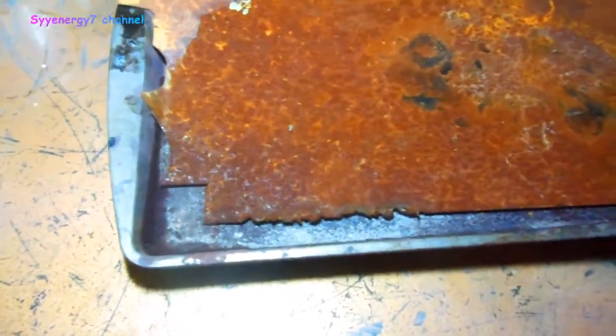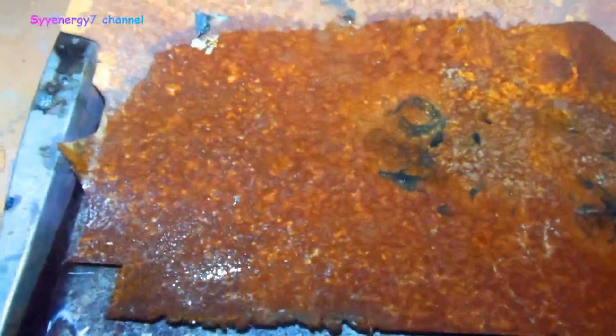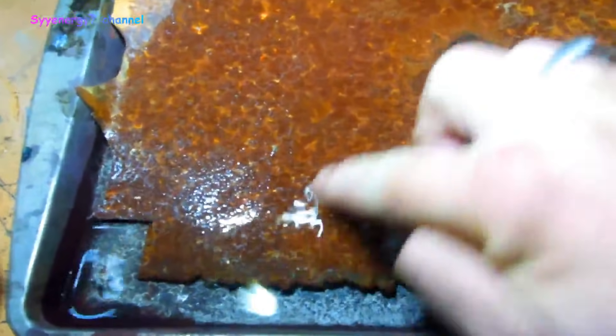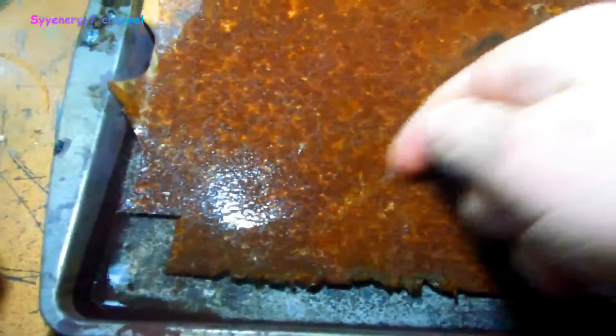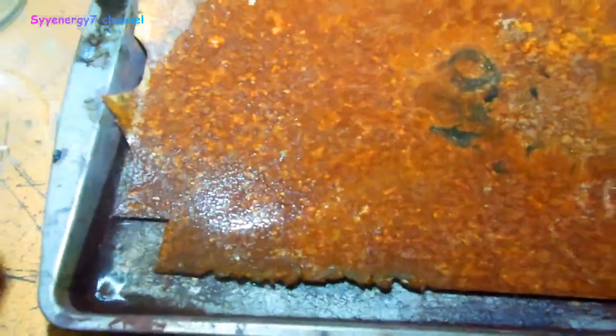So anyway, this will be an experiment and I think it's gonna take the rust off a hundred percent. I've done something like this before on fuel tanks, but I just want to see how long it takes to work. It's pretty heavily rusted, but you know, it's just a matter of giving it some time and it should come out perfectly clean.